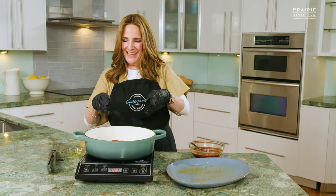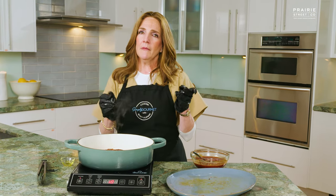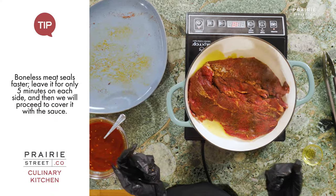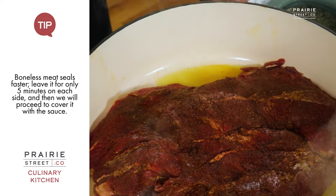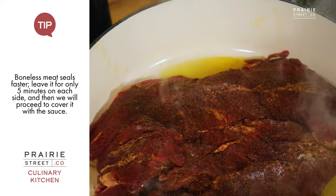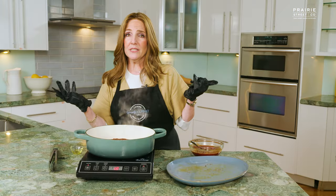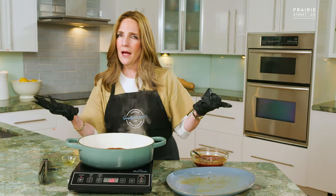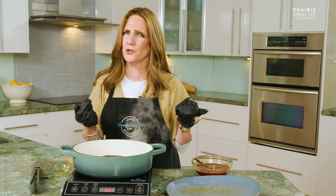Did you hear that? We're going to let it go. Generally bone-in, I go for about 10 minutes on each side, but being that it's boneless I'm going to reduce it to five minutes per side. At that point we're going to add our barbecue sauce and then transfer it to the oven covered. That's it — simple as pie, but so delicious to enjoy.